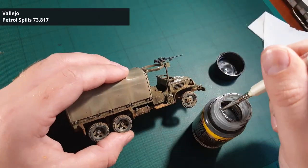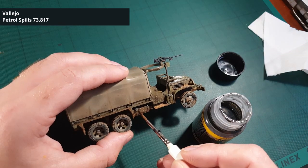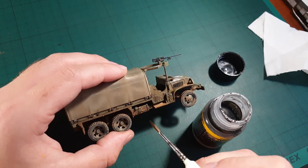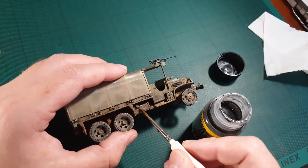The final touch on this vehicle is going to be some oil spills. It works much like paint and you shouldn't thin it down. Just add it where you think oil and fuel would accumulate, and when you have done that, you're done.